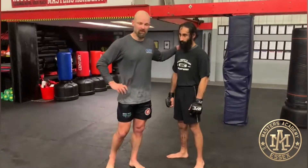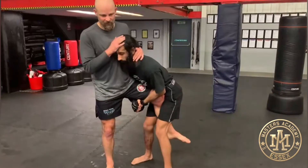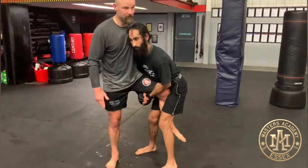Hi guys, we're here with Jaz. I've been working single leg counters. So Jaz on a single leg, he wants to have his head on the inside as opposed to the outside. Back nice and straight, grip here. I want to put that whizzer in straight away.